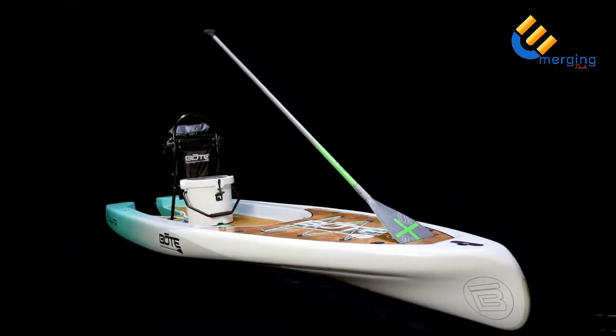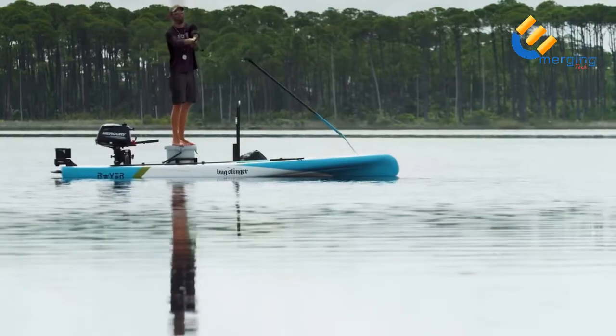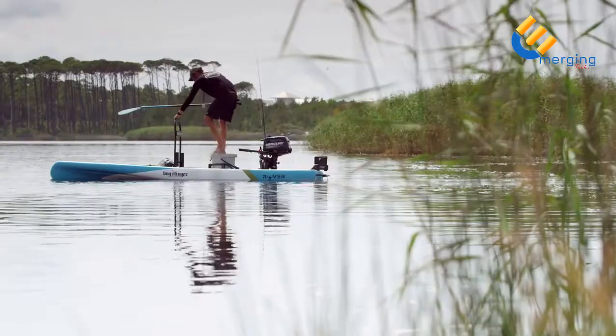Also integrated into the bow is the paddle sheath. Simply slide the blade of your paddle into the slot to free up your hands for other activities. Thick rails provide a ton of stability and flotation, making the Rover the most stable board we've ever developed.